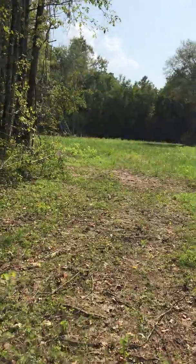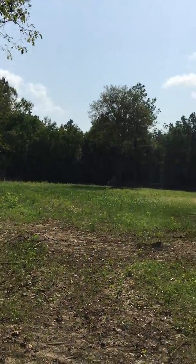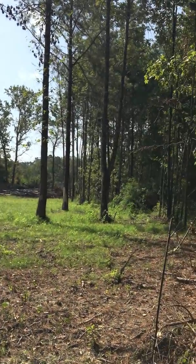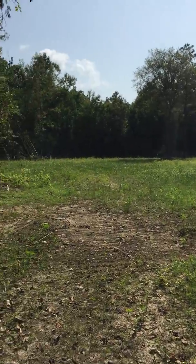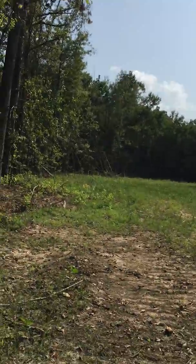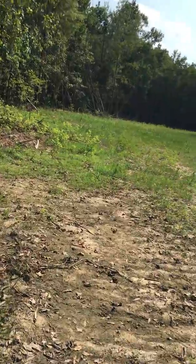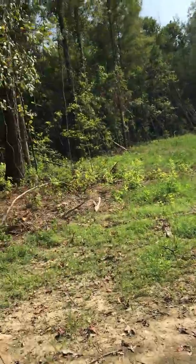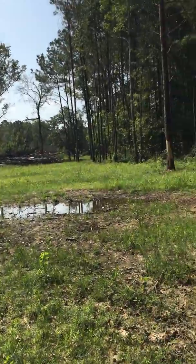Look at all the pretty greenery! Yes, I have grass everywhere. Last time we did a video here on August 1st it was nothing but dirt. They started the process on June 30th when my nephew started clearing the land off. So now I have a little grass here and even a little pond.